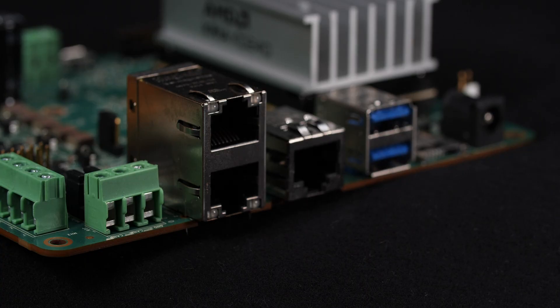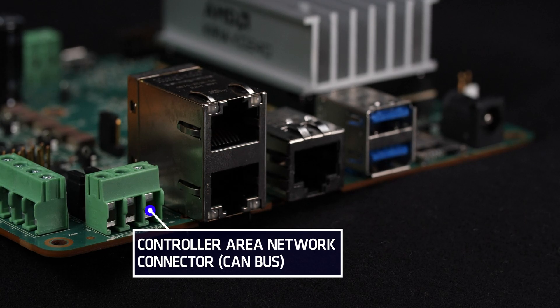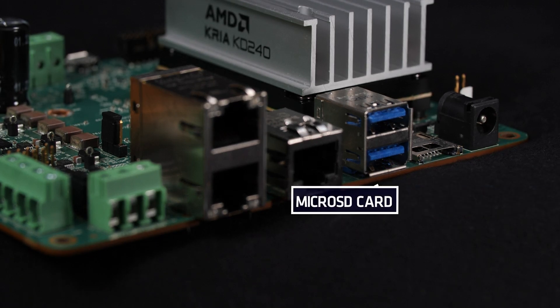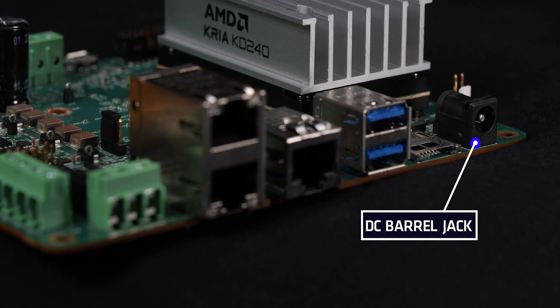Along one edge of the starter kit, you will see the controller area network or CAN bus connector, which provides additional connectivity options for legacy external equipment, three gigabit Ethernet networking ports with TSN enabled, two USB 3.0/2.0 Type-A ports, micro SD card support for boot, and a DC barrel jack for power.